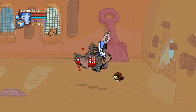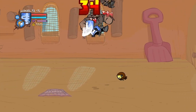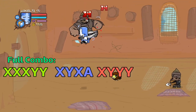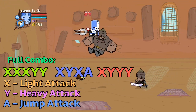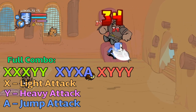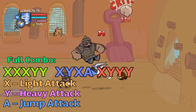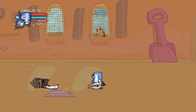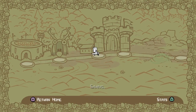Here is a good representation of the combo being done successfully. I'll also leave the button inputs for the full combo on screen. It just shows what you can do with a little bit of practice. If you enjoyed the video then make sure to give it a like and subscribe, and be sure to comment. I'll see you guys in the next video, peace.